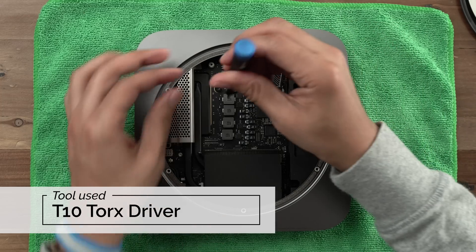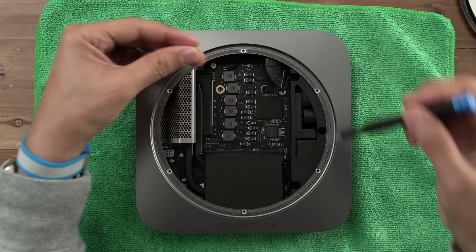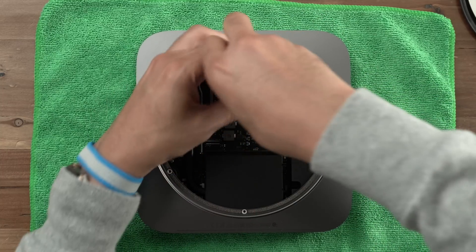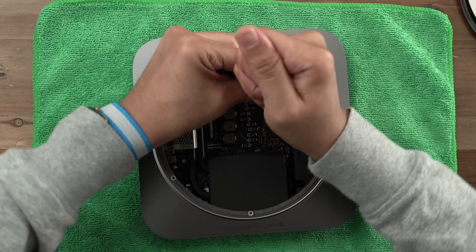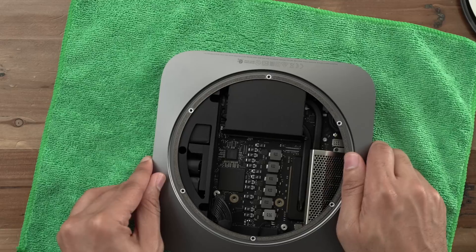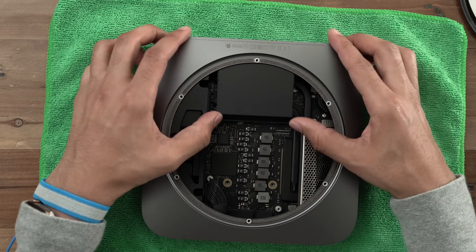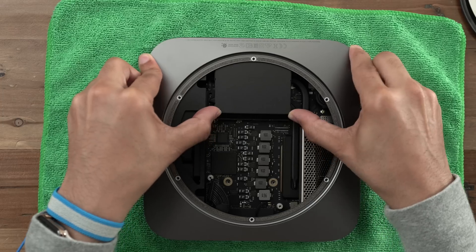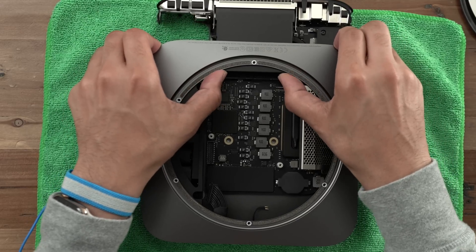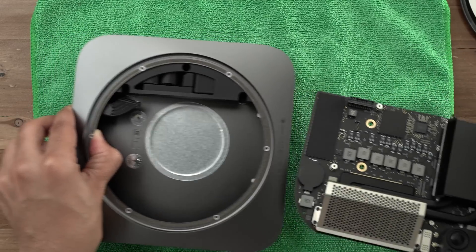Grab your T10 Torx driver to unscrew the two screws securing the logic board to the case of the Mac Mini — this will take a little bit of muscle. Once you break that initial turn, it's easy to remove. Make sure you set those aside where you can find them. Now turn your Mac Mini around so that the ports are facing away from you, because we're going to push on the exhaust. Avoid pressing on the fins but push on the two little ears of the exhaust where the screw holes are, and that will pop out the logic board from the Mac Mini enclosure. Then just pull out the logic board.